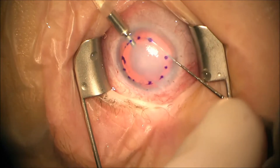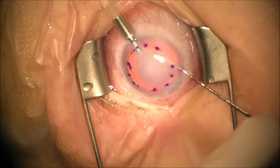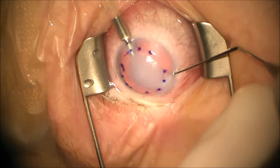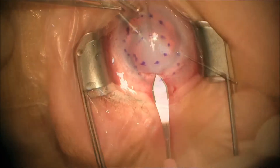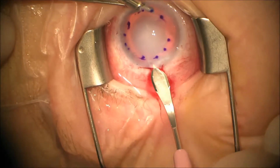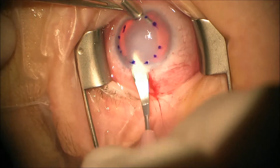We use a reverse Sinsky hook here to score the endothelium in the area in which we're going to try to remove it. As this patient is so young, it's very difficult because Descemet's membrane is so densely adherent to the cornea to actually perform a full stripping maneuver.